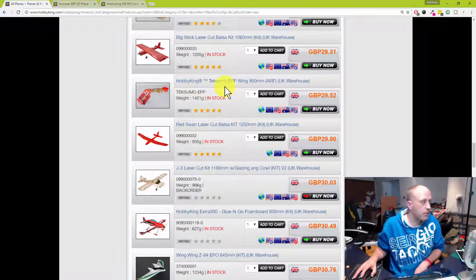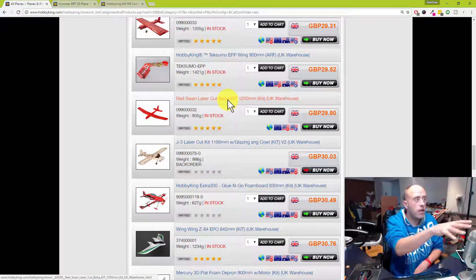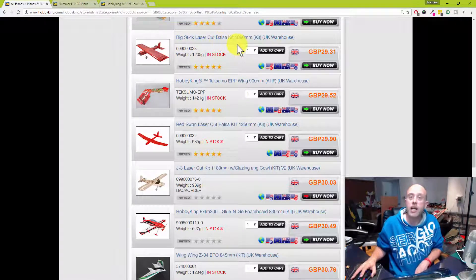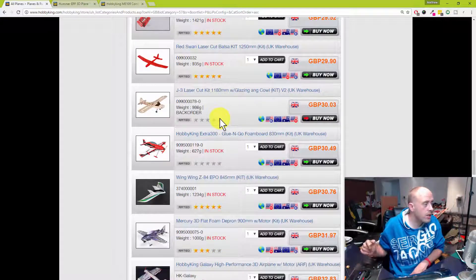Big stick balsa — not likely to fly it or buy it. The Teximo is an absolutely brilliant model — there are several models we've covered in the 'models you can buy for 50 quid or less' series, and the Teximo is a fantastic one. Remember, if you have any views on the models I've passed on — like the Big Stick laser-cut balsa kit or the Red Swan laser-cut balsa kit — do let me know in the comments. Have you built one? Was it easy? What did you think?